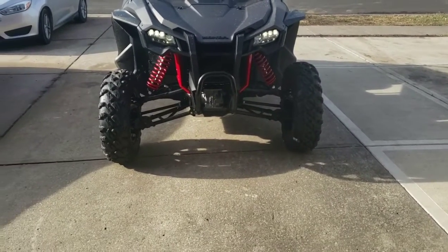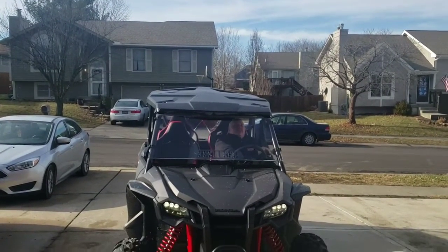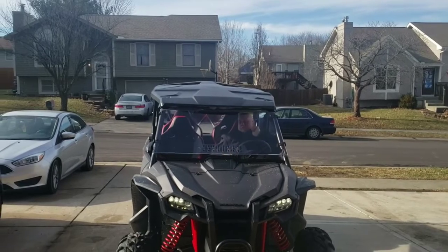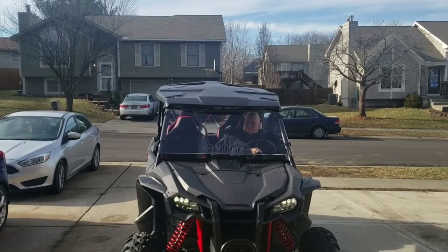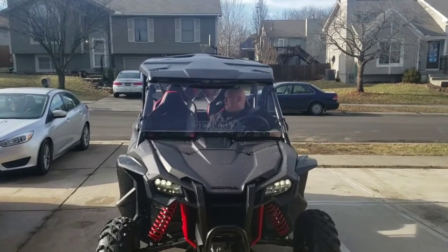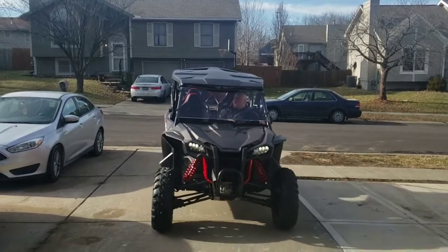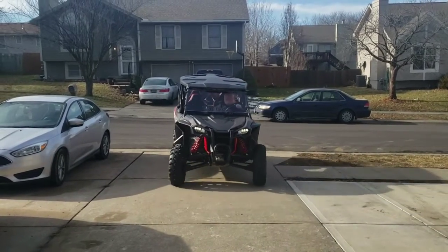I've got a light bar on order — it's going to be a big one. It's a dual-row 42-inch curved bar, and from what I've seen the 42-inch curve fits right above the windshield on the roof where it dips down.